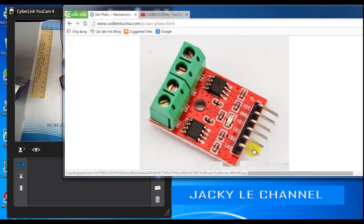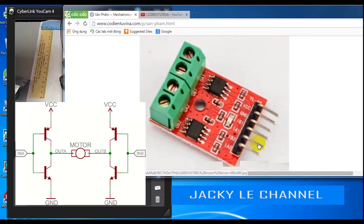The module can also control one two-phase stepper motor via the L9110. To control motor direction, we use two input pins: IA and IB. If IA is high and IB is low, the motor runs in one direction. If IA is low and IB is high, the motor runs in the reverse direction.